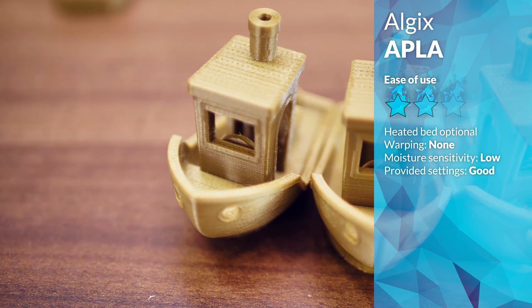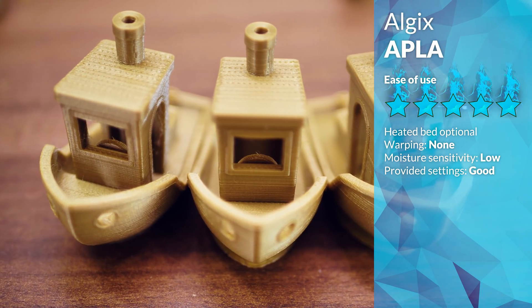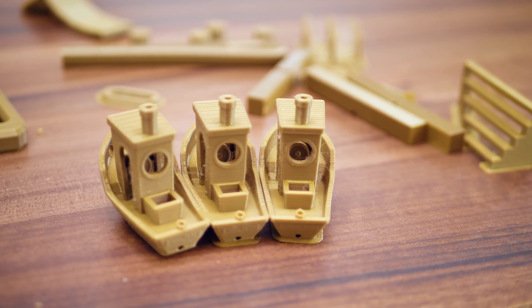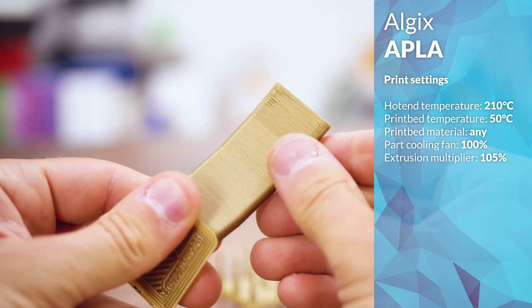Recommended print temperatures are between 195 and 210 degrees Celsius, which is perfectly normal for PLA, and my test prints at 190, 200, and 210 degrees Celsius — shown from left to right here — all turned out fine, so I went with the highest temperature to possibly improve strength.